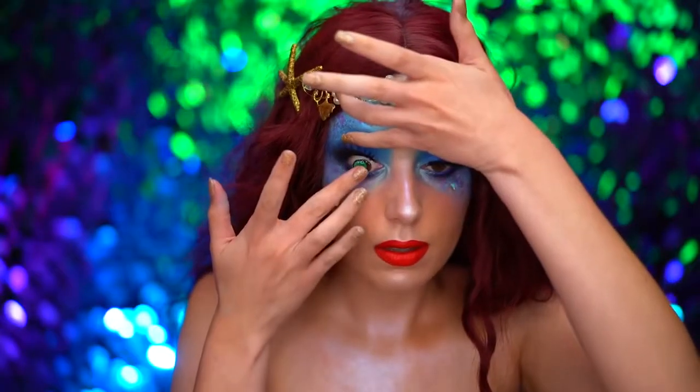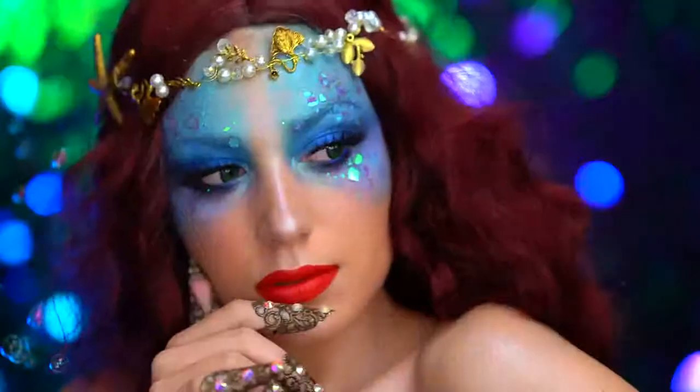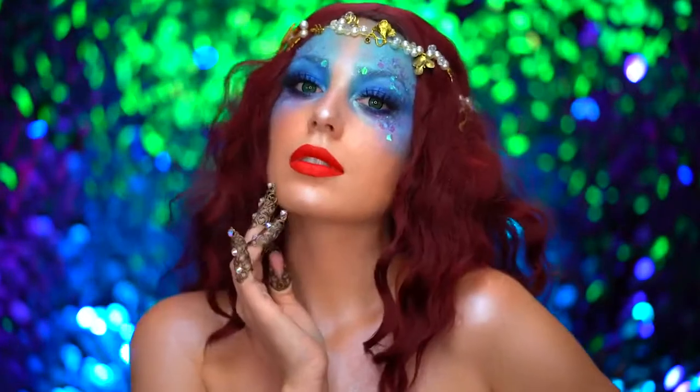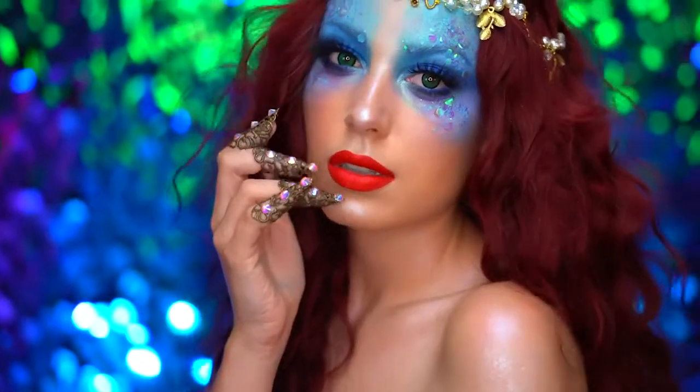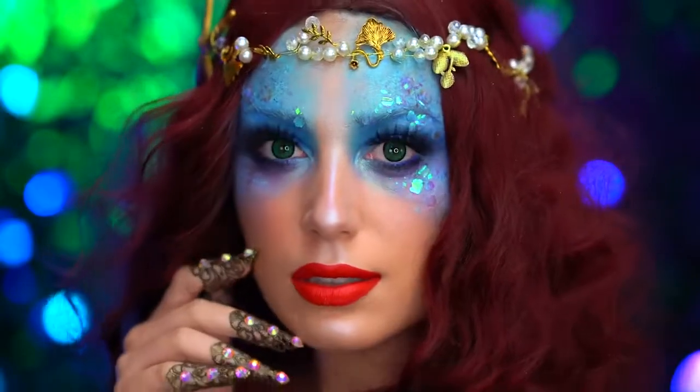I popped on some green contacts to complete the look. This is the avant-garde Ariel makeup look — I hope you loved it! If you did, be sure to like this video and subscribe for more tutorials. Thank you all for watching and I'll see you in my next one.